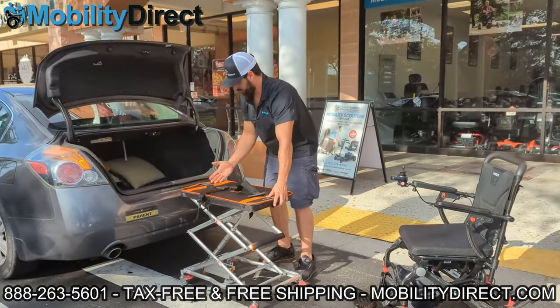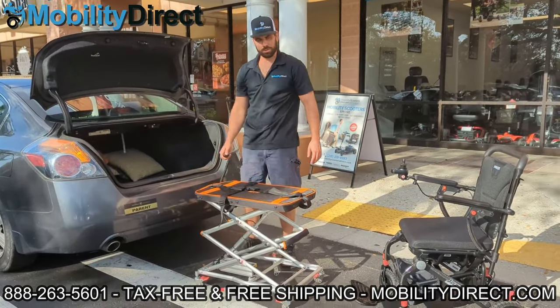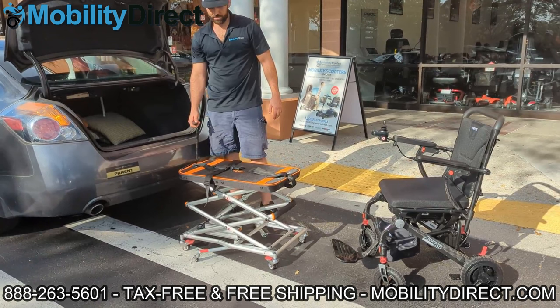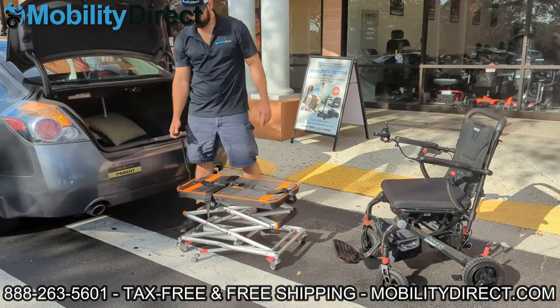We wanted to demonstrate that it can lift — and it does lift higher. It can lift all the way up to 35.8 inches, which is plenty for most SUVs and trucks. Once you have it all the way lifted, you can easily roll the power wheelchair or scooter into the trunk of your car instead of dead lifting it, because wheelchairs and scooters are not light — they're pretty heavy.